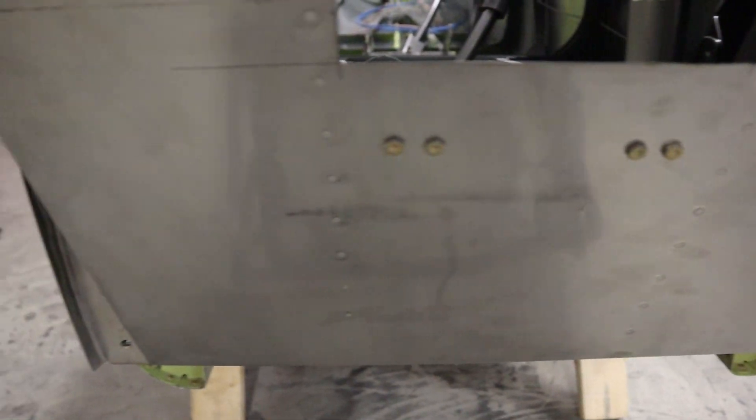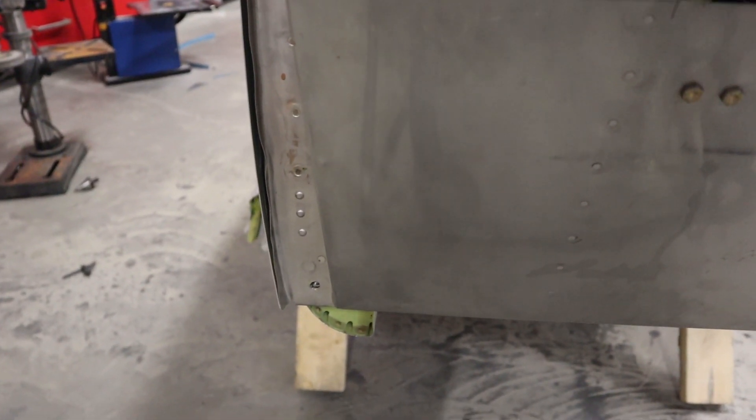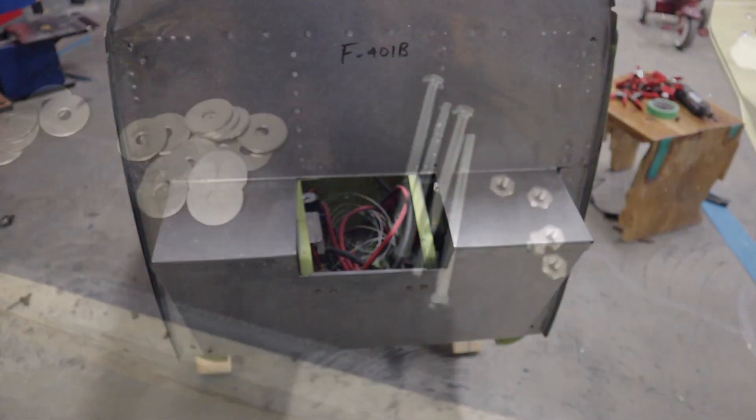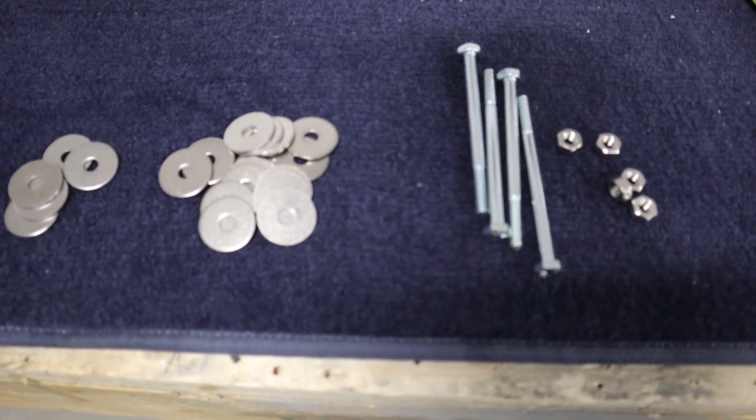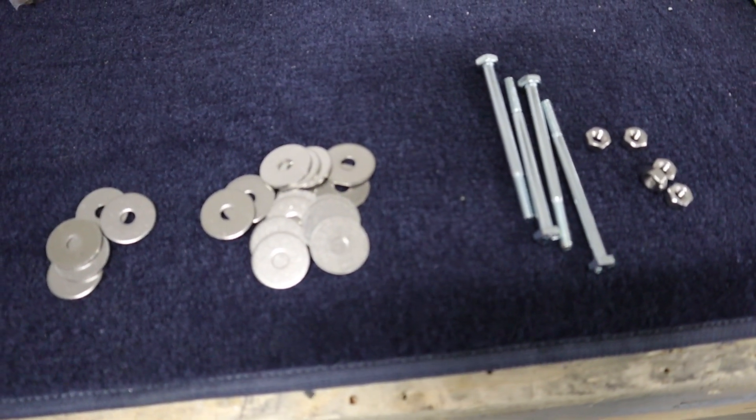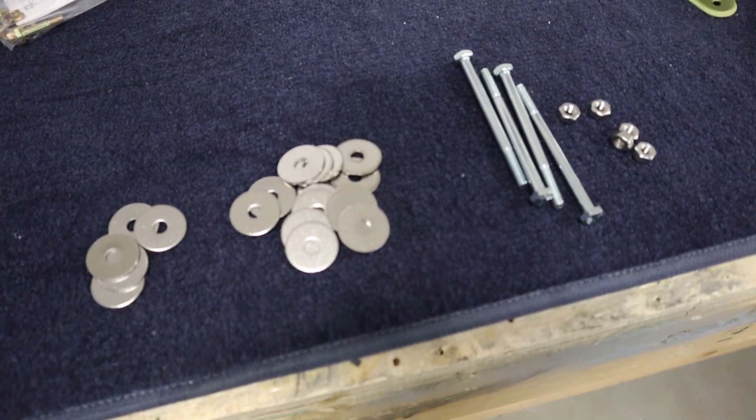The trick in doing that is using some smaller diameter bolts. Here are the small diameter quarter-inch bolts that we're going to start with — just cheap hardware bolts that we're going to use to temporarily put the engine mount in place so we can get the alignment done.